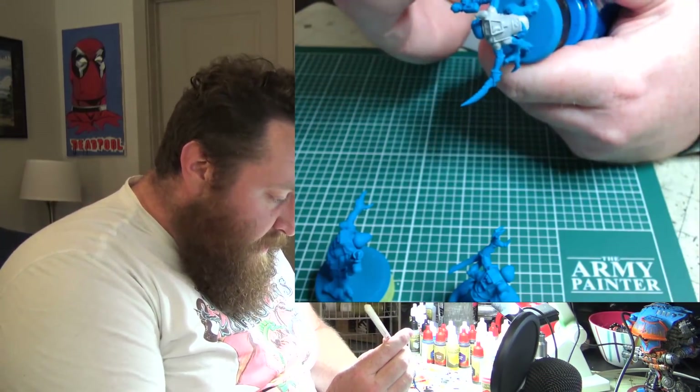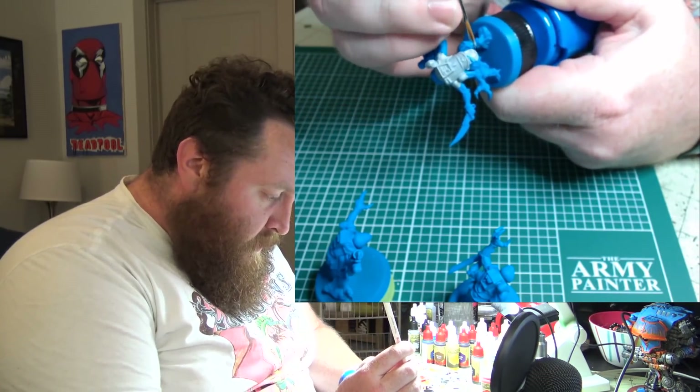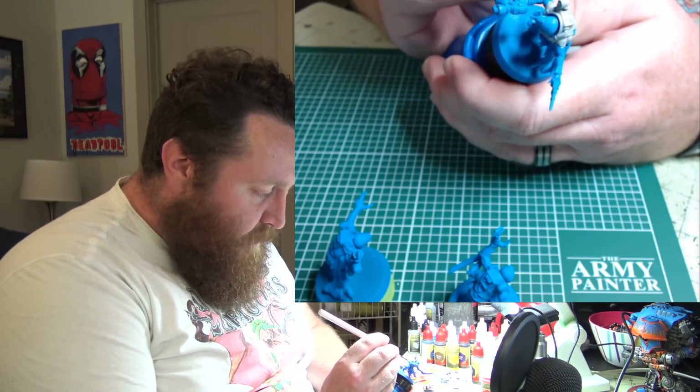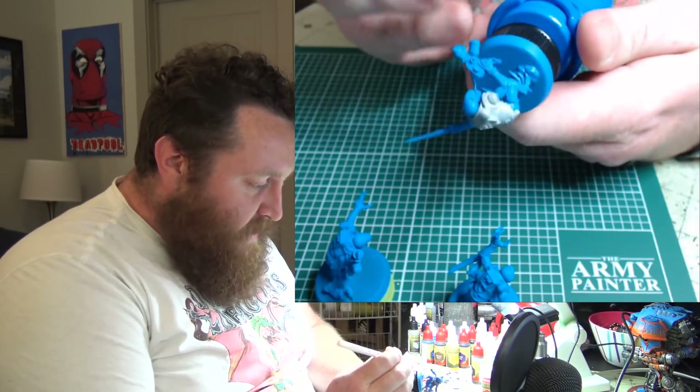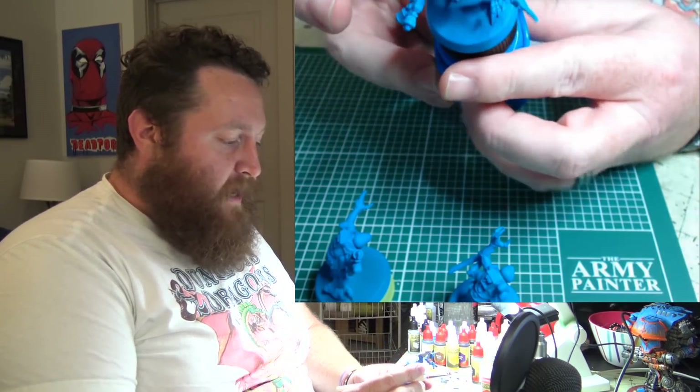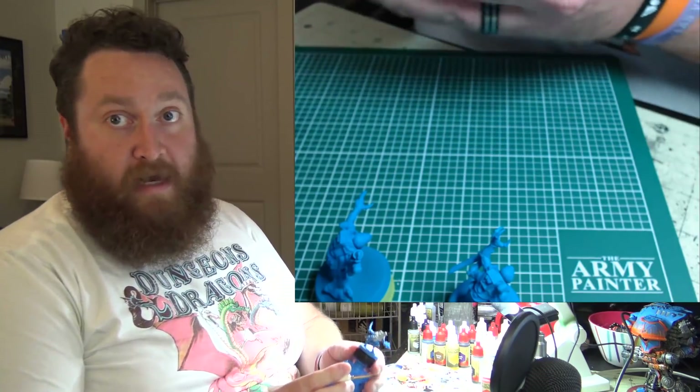It's not going to win a Golden Demon. It's not going to let me open my own painting studio given the speed it takes me to get through a billion models. But at the same time, I can be happy with the models I paint and what I end up creating.